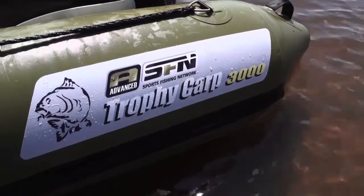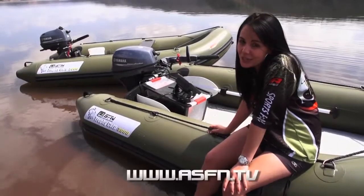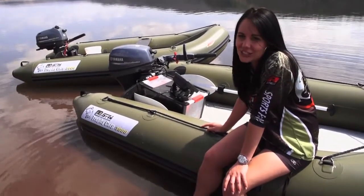So if you're interested in getting yourself one of these, be sure to visit our website at www.asfn.tv and grab your very own ASFN Trophy Carb 3000 today.